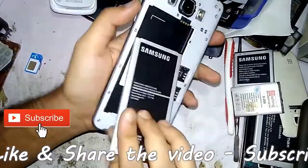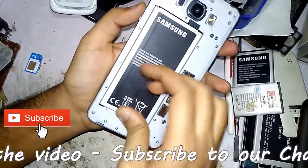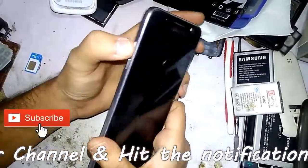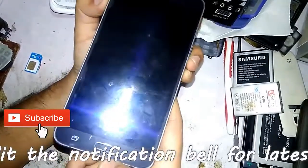Pull out the battery. After a few seconds, reinsert the battery, then press and hold down the volume down button and press and hold down the menu button.